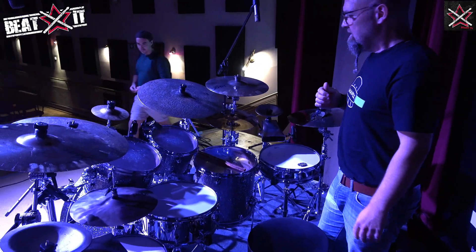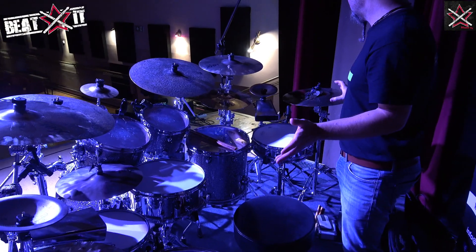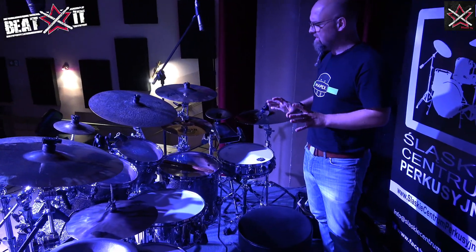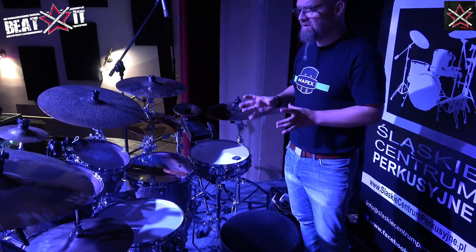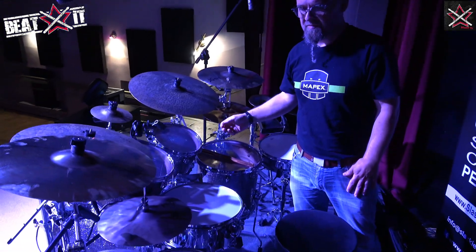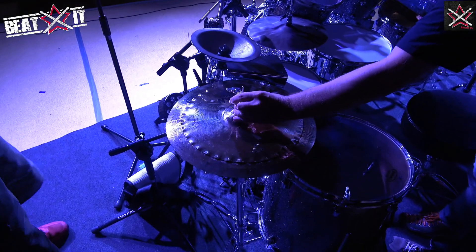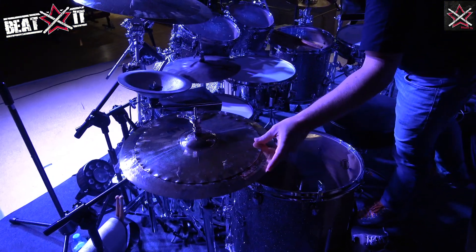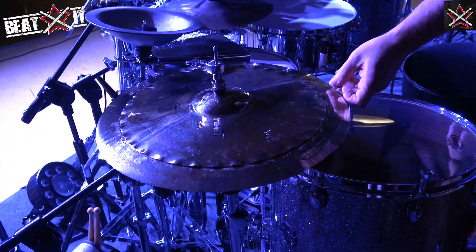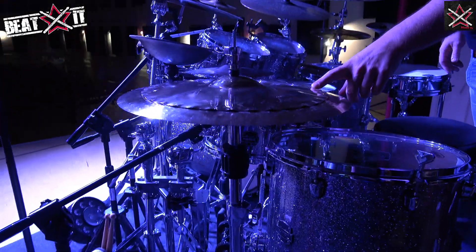Starting with cymbals. What you see here — the little flagship. The cymbals in itself may be different each time, but there's a core that pretty much always, most of the time, stays the same. Starting from the outside, that's a pretty recent addition, which is the Sabian XS Fast Stack. It comes as a combination of a 16-inch china and the bottom part of a 13-inch hi-hat.